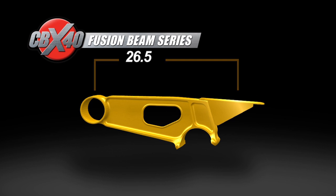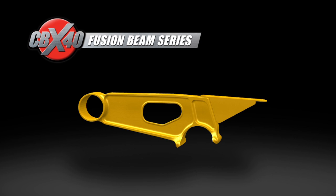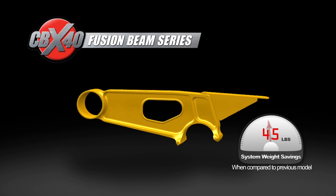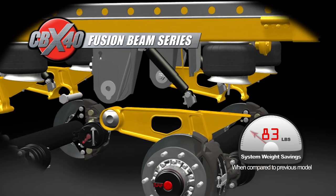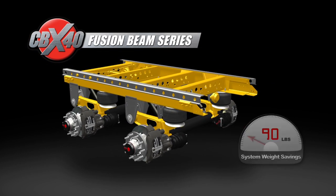Fusion beam technology adds the flexibility and weight savings of steel fabrication while maintaining the structural advantages of a cast beam. The new CBX 40 with 265 fusion beam technology trims over 45 pounds of weight without compromising structural integrity. When integrated with the new SAF optimized axle, the total system weight is reduced by over 90 pounds.